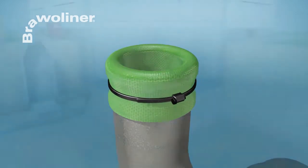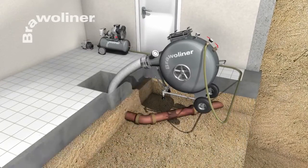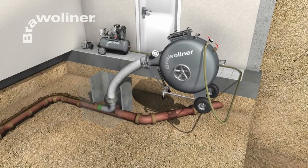The Bravo Liner method can also be used in confined conditions out of the cellar. By means of air or water pressure, the liner is inverted into the faulty pipe.